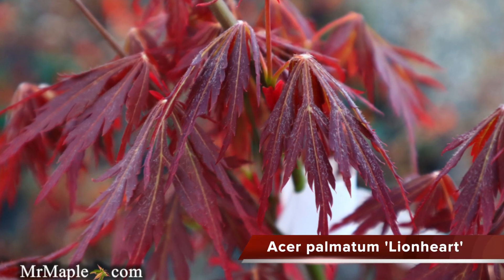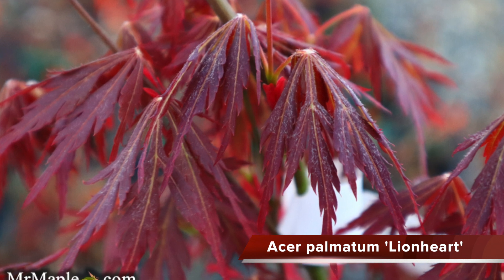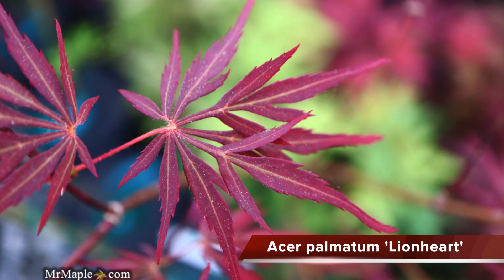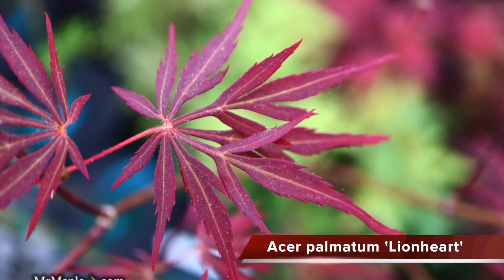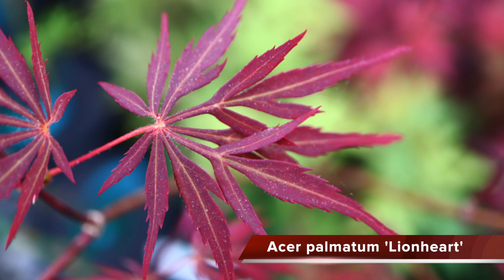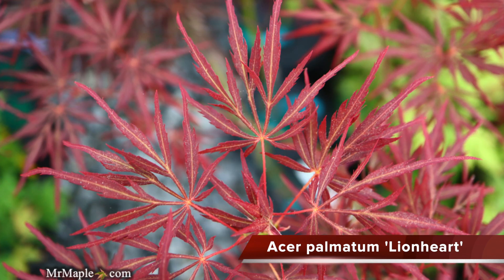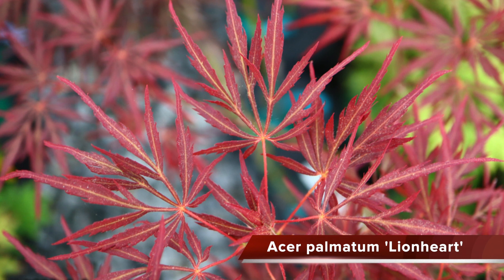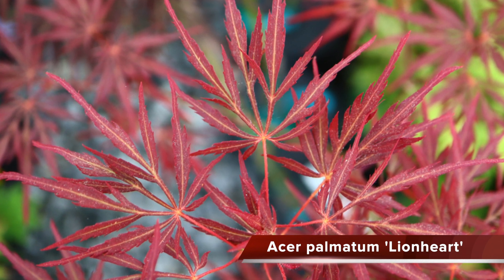We all the time have people who contact us saying they want to get some Japanese maples as part of their retirement fund. If you wanted to do that with a Japanese maple, this one would be a fantastic choice if you put lots of them out. Do check out our video on how much your Japanese maple is worth, because that's a whole other can of worms as well.